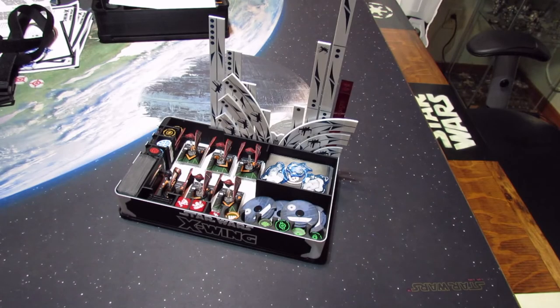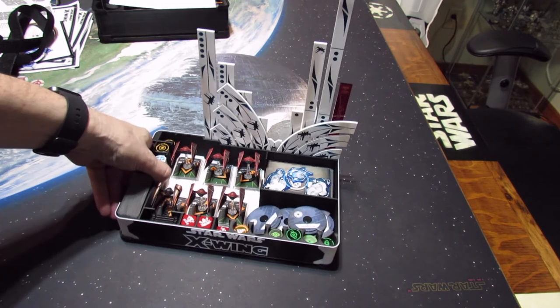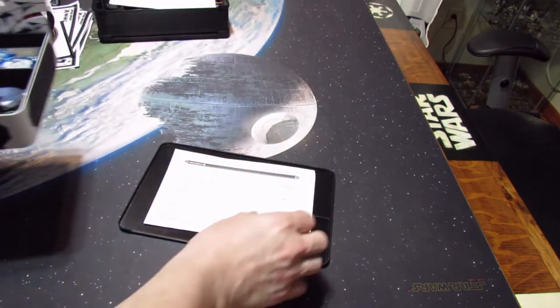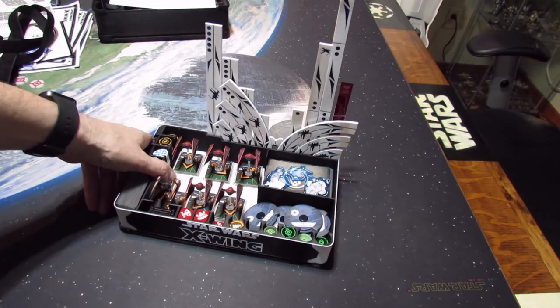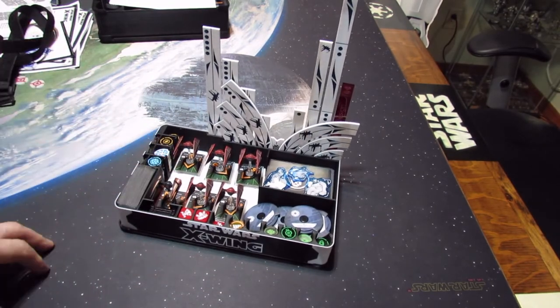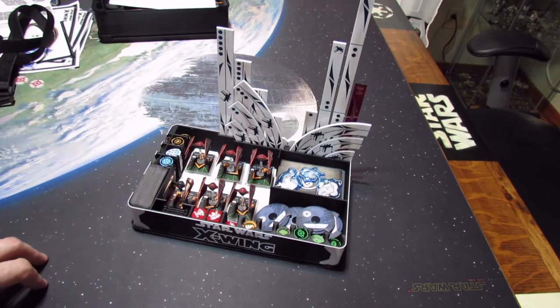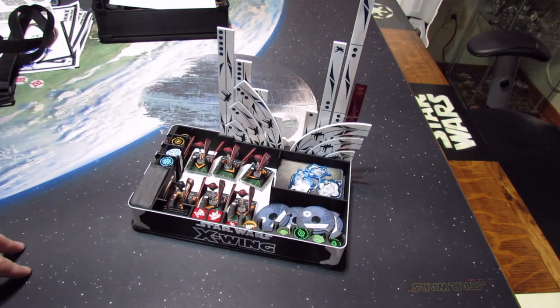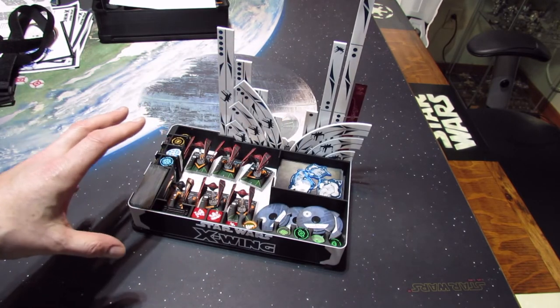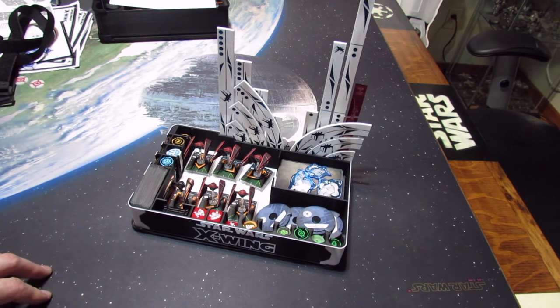Steve here. So during your tournament day, all you need is this box already. Underneath, I put my squad list sheet here with my lid, and I just bring that throughout the day. All that you need is there. If you need some fancy tokens, you can put them somewhere here underneath where the dice are. This is the simplest thing to go through all day with only one box. Thanks.